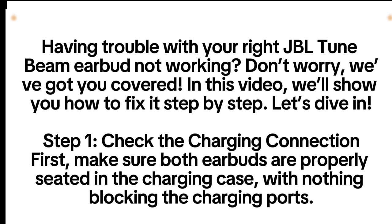Having trouble with your right JBL TuneBeam earbud not working? Don't worry, we've got you covered. In this video, we'll show you how to fix it step by step. Let's dive in.